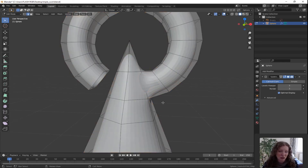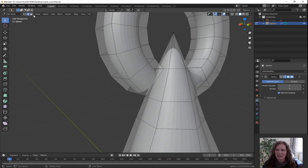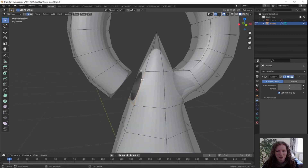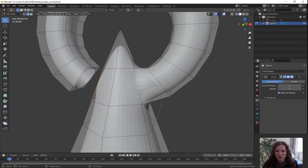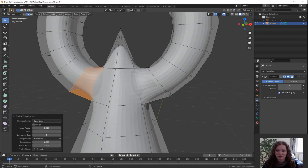Double tap A to deselect all and we'll do the same thing over the other side. Go to face select mode, select that face there, X to delete it, faces. Go to edge select mode, select holding down the shift key the edges that you want, moving around to get a nice view. Go up to the edge menu, Bridge Edge Loops. And there we go.